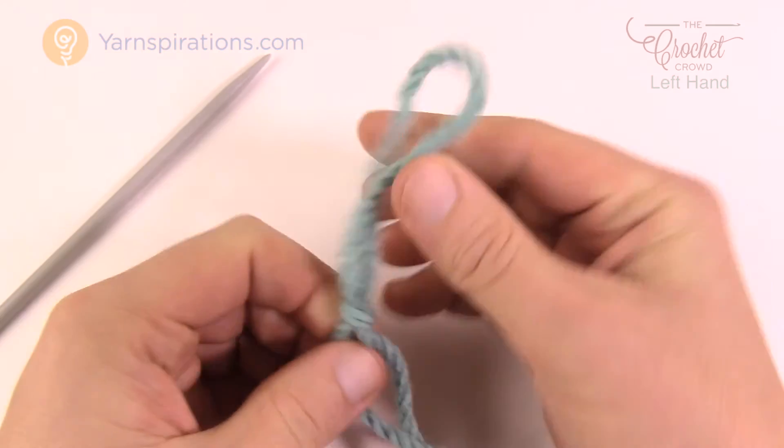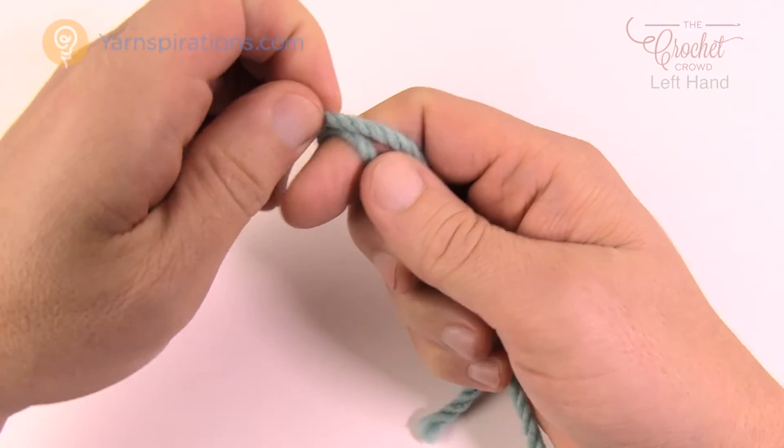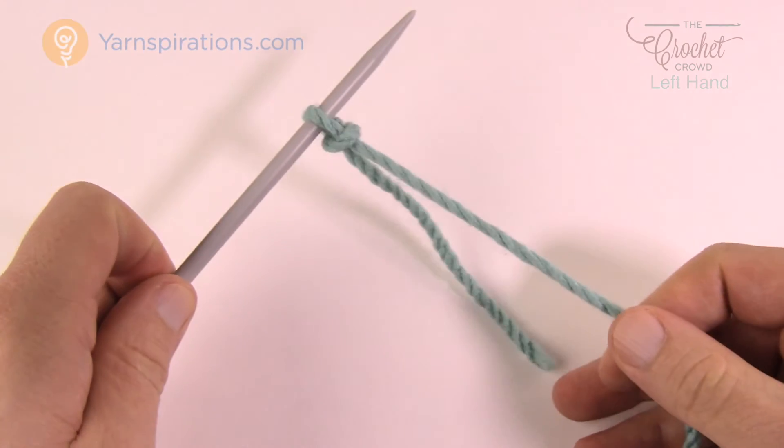Let me show you one more time — just wrap, around, through, and insert your knitting needle and then just tug.